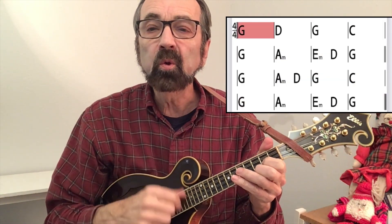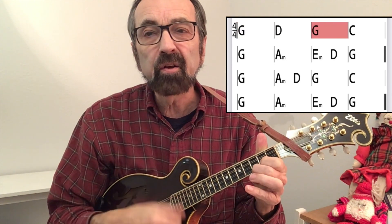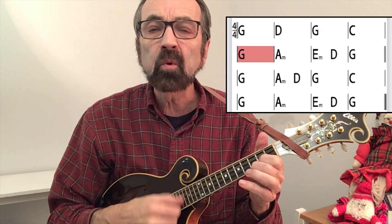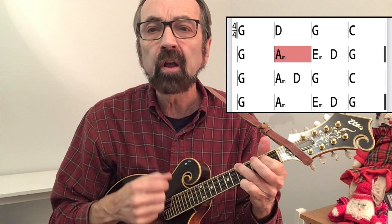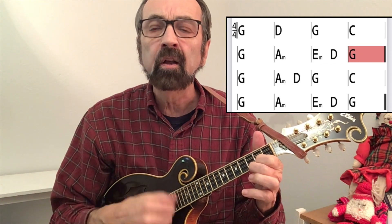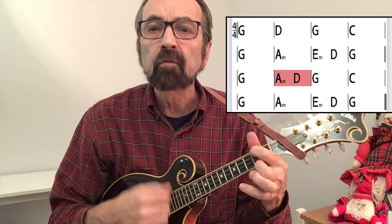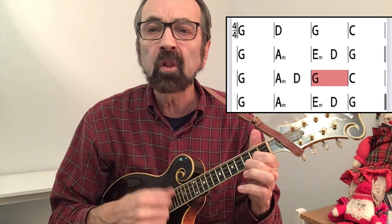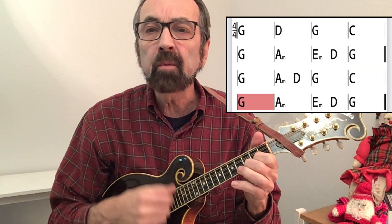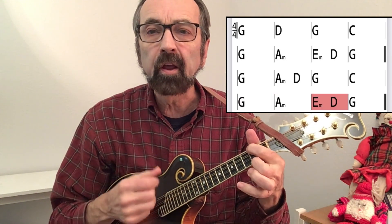Should old acquaintance be forgot, and never brought to mind? Should old acquaintance be forgot, and days of Auld Lang Syne. For Auld Lang Syne, my dear, for Auld Lang Syne — we'll take a cup of kindness yet, for Auld Lang Syne.